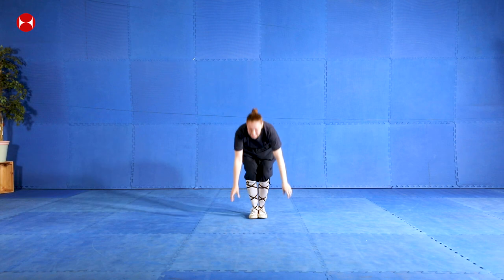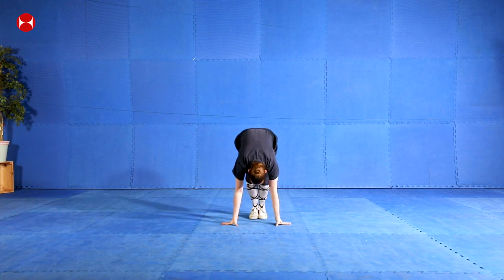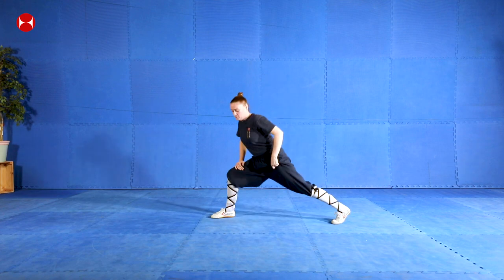And then squat down. Good, try to keep your feet on the floor if you can. And then stretch up and then down again, and then stretch up. Okay, let's go straight into our stretch.